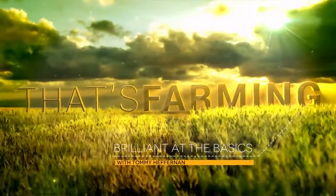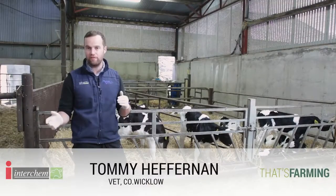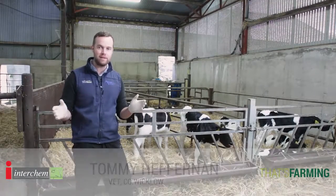Hello and welcome to our series on being brilliant at the basics. My name is Tommy Heffernan, I'm a vet in Wicklow and today we're going to talk about examining the calf.